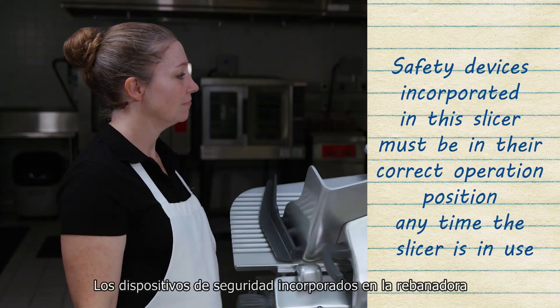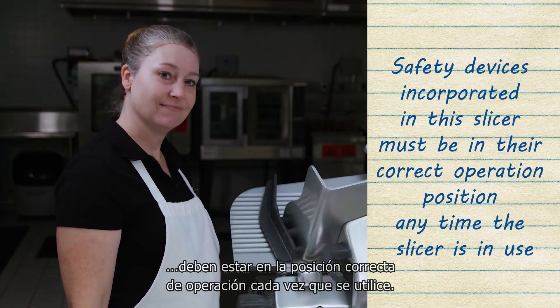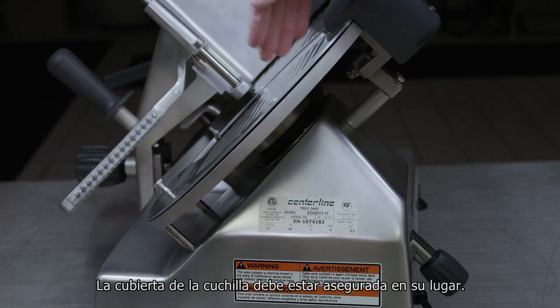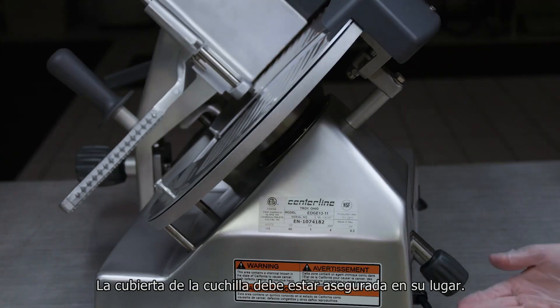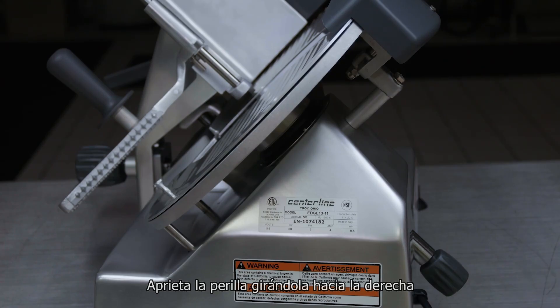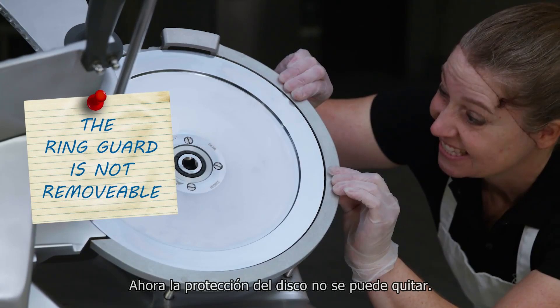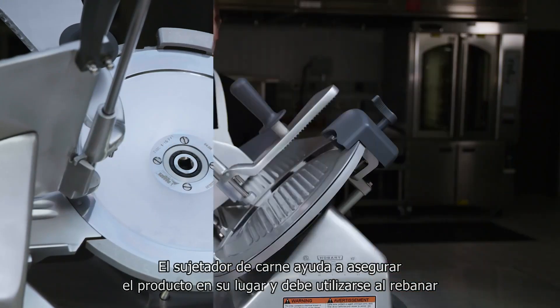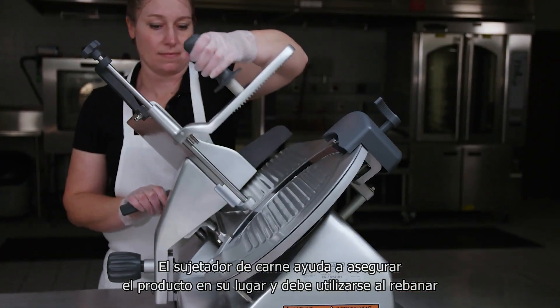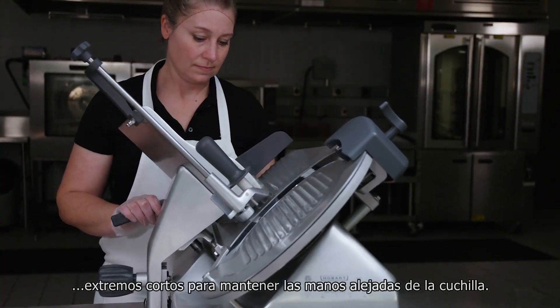Safety devices incorporated in the slicer must be in their correct operation position anytime the slicer is in use. The knife cover should already be secured in place — check by tightening the knife cover knob clockwise. The ring guard is not removable. The meat grip helps secure product in position and must be used when slicing short ends to keep your hands away from the knife.